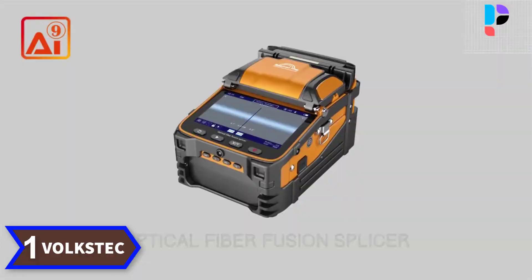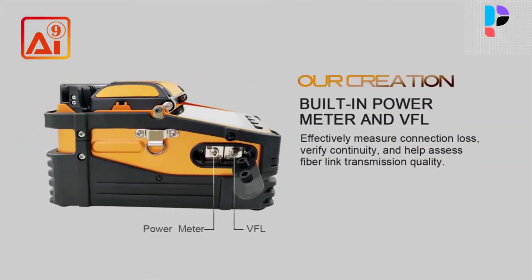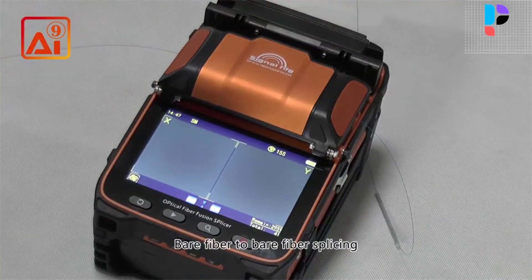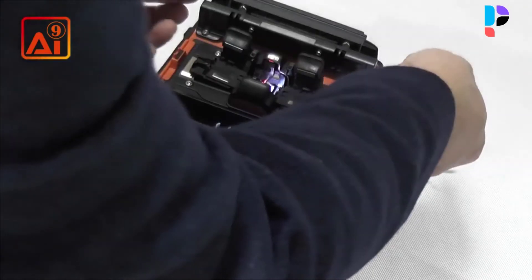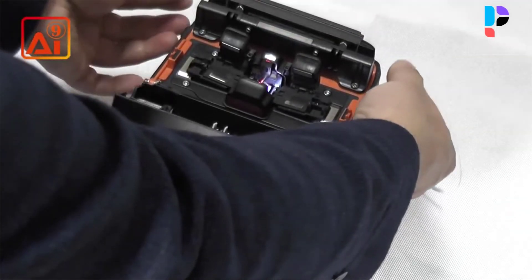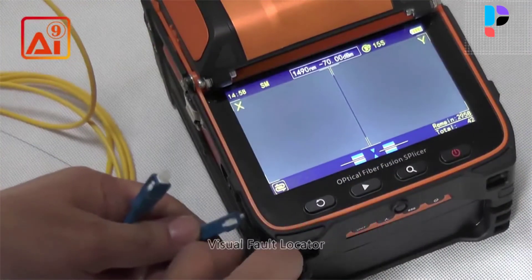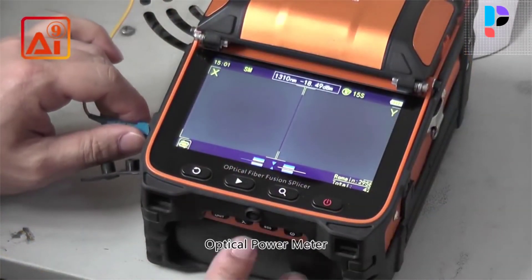Number 1. Brand name: Volkstech. The Volkstech i9 uses the latest core alignment technology with autofocus and 6 motors, making it a new generation fiber fusion splicer fully qualified for trunk construction of medium and short distance, fiber-to-the-home, security monitoring, and other cable splicing projects. It uses an industrial quad-core CPU for fast response and is currently one of the fastest fiber splicing machines on the market. With a 5-inch 800×480 high-resolution screen and up to 300× focus magnification, it achieves 5-second core alignment splicing and 15-second heating, increasing working efficiency by 50% compared to ordinary splicing machines.